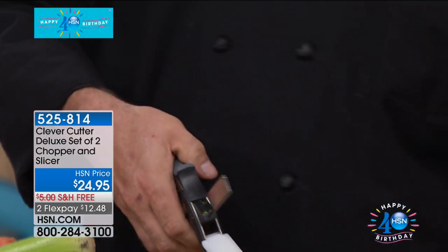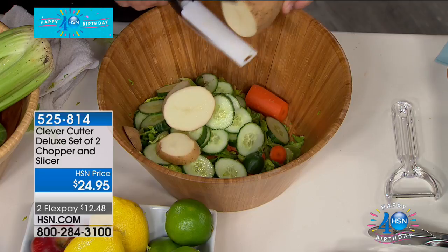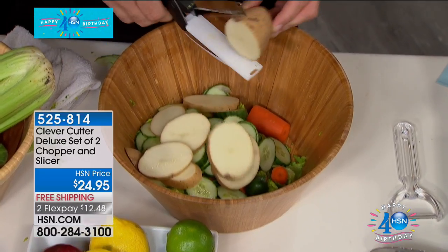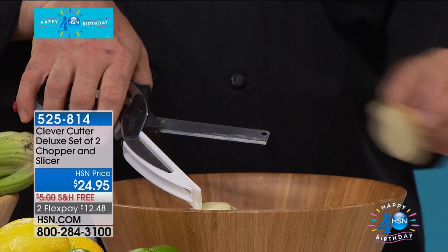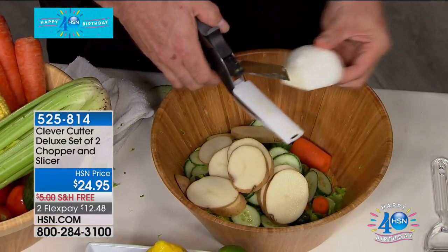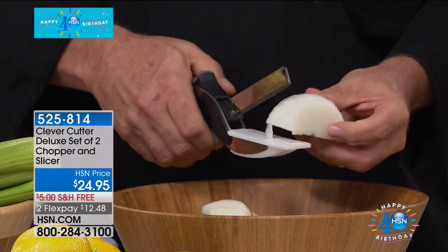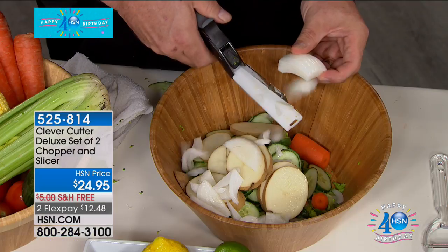Now you've got a way to do all of your quick chops and quick slices without that big cutting board, without the big knives, without the cleanup, without the mess. Instead of pulling out all of that stuff when you just want a quick snack, this is easy, simple to clean, you don't have to think about it — and it gives you that way to get healthier choices into your diet every day.